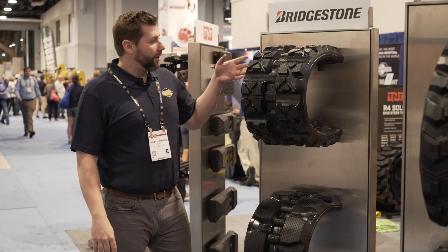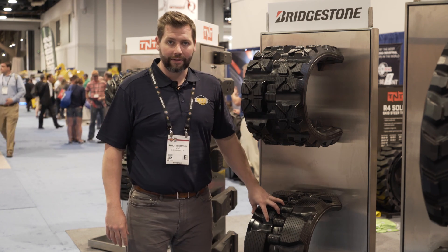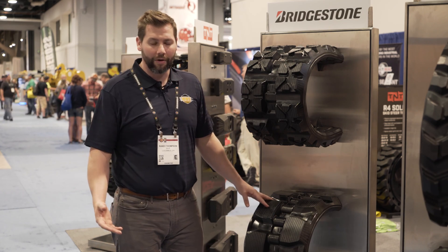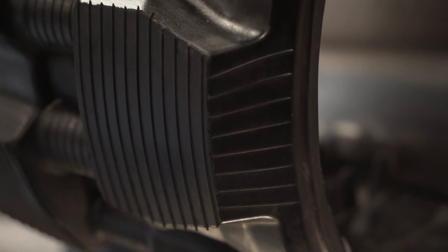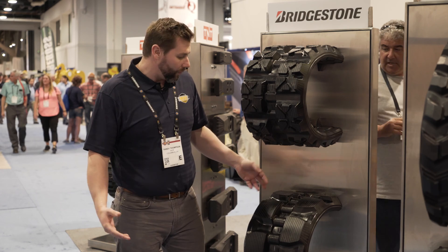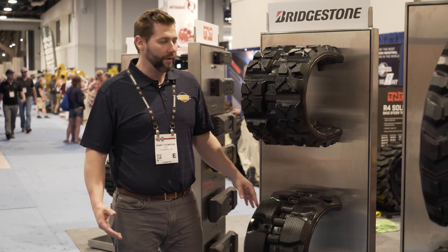Here we're talking about our Bridgestone lineup. We have the standard block pattern track — you're going to see this as OE on John Deere, Case, and Kubota. This is an excellent track, Bridgestone quality, highest quality in the industry. It's great in the mud because of the void to teeth ratio, and it's going to be one of the better performing tracks — kind of the standard track that you see OE.